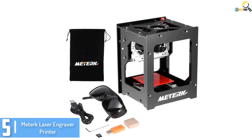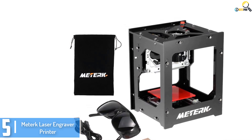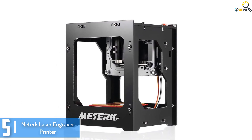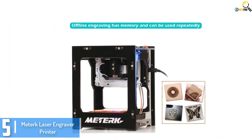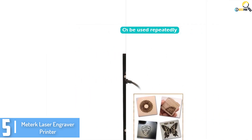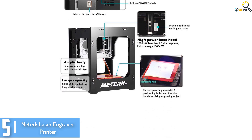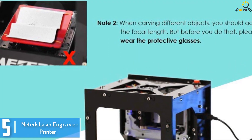Starting at number 5, we have the Meterk Laser Engraver Printer. The Meterk laser engraving device is a great engraver — it is even able to connect to a smartphone wirelessly through Bluetooth connectivity. It is powered by a polymer lithium-ion battery. This laser engraving device comes with a pair of fans for enhanced cooling during operations. It is meant to engrave on a list of materials including bamboo, acrylic, and even reflective materials. It has a powerful 1500mW laser that is suited for heavy-duty engraving operations.